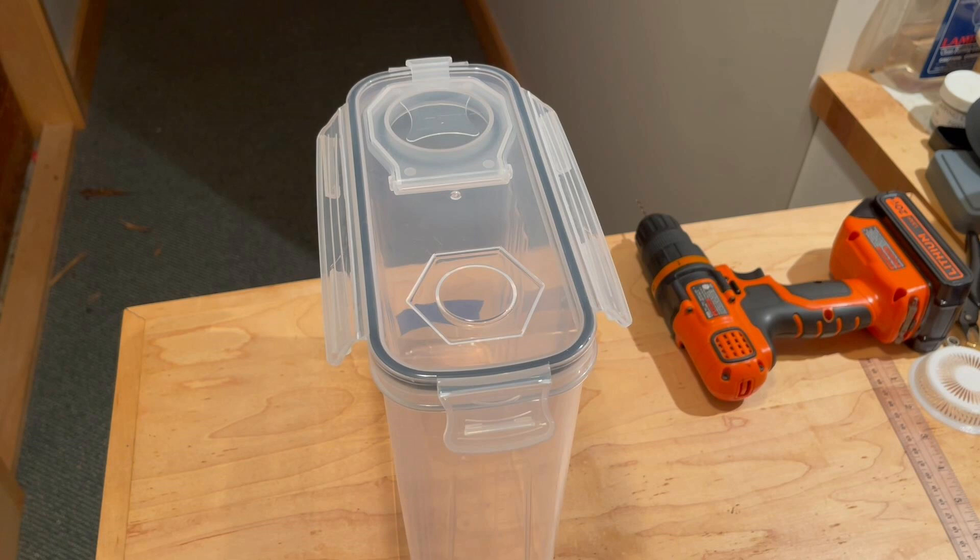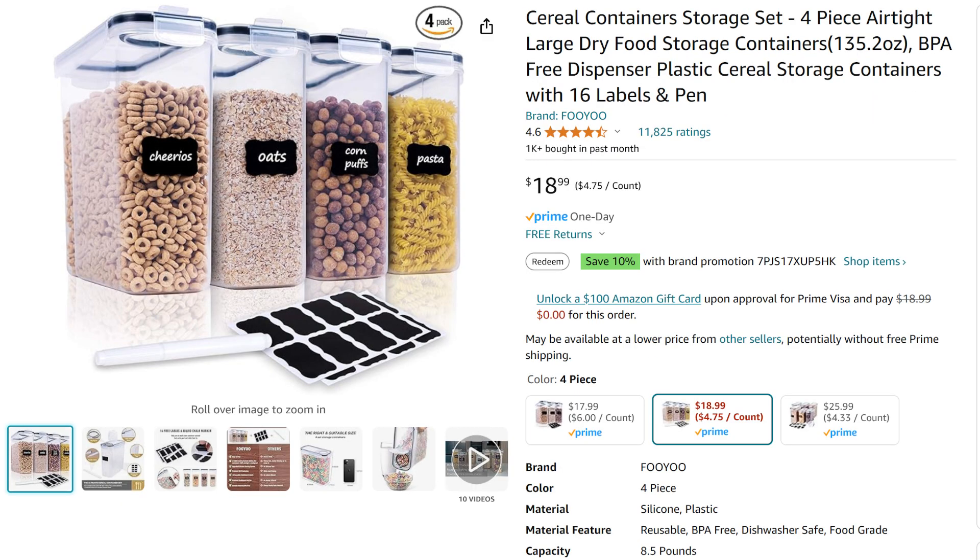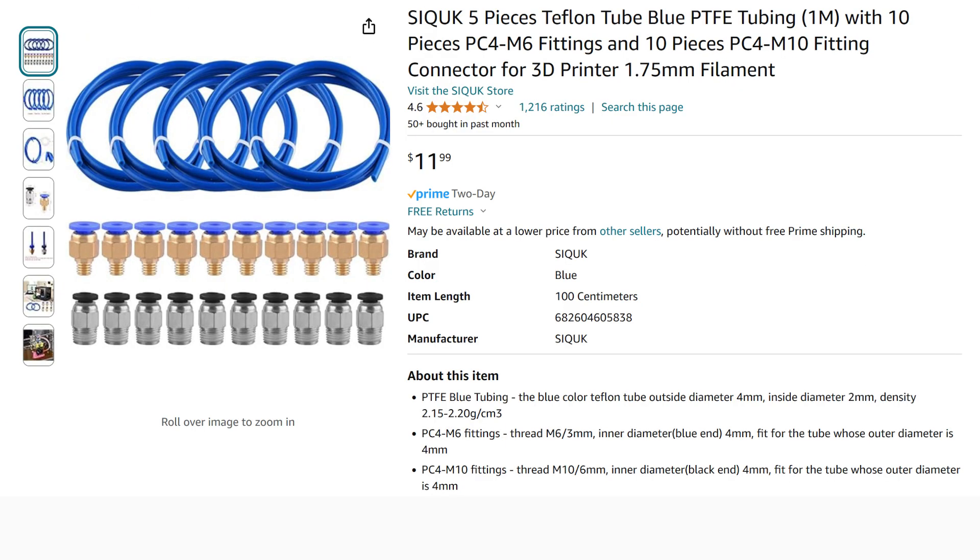The first thing you need are the boxes. The one shown here is on Amazon. There is also an alternate which seems to have the same dimensions and can be used. The next step will need a 6mm Festo fitting, which can be purchased here on Amazon.